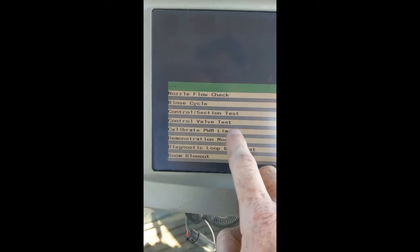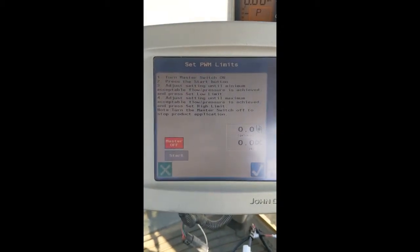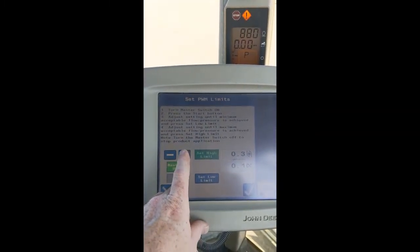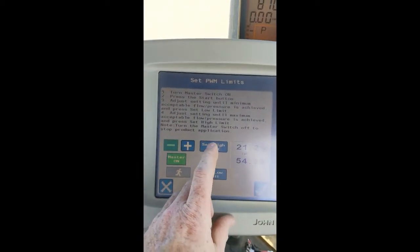We want to calibrate PWM limits. Select Test. Turn your master switch on. You will notice the numbers start to climb as we hit the plus button. At this point, you will be wanting to watch your gauge on the front of your sprayer. For this application, we are going to set the PSI at 80 — that is our max spray pressure. Our DC percentage is 54.3. Click Set High Limit.